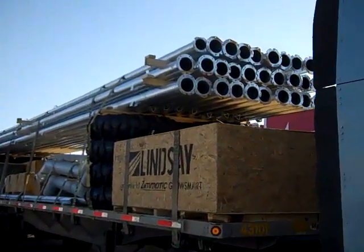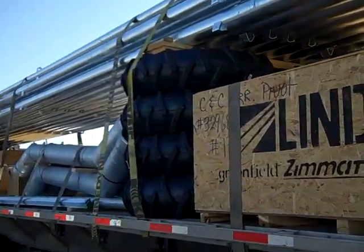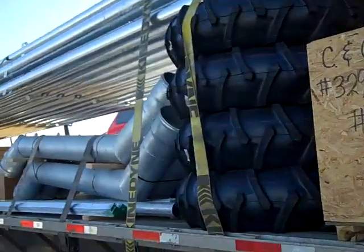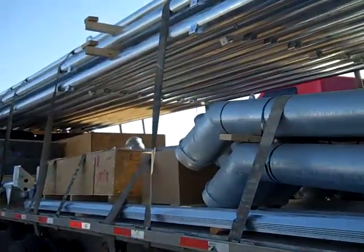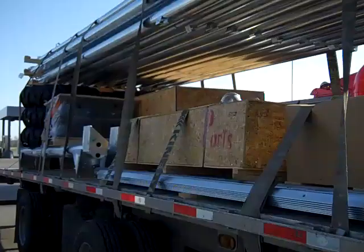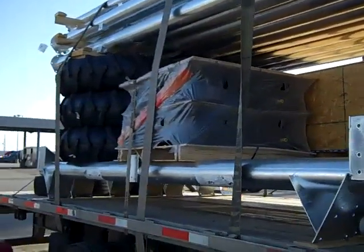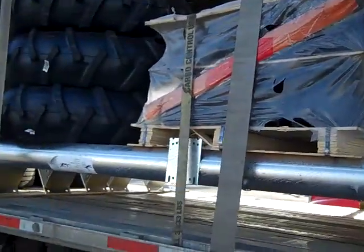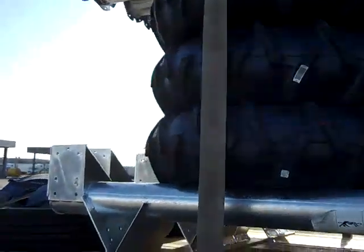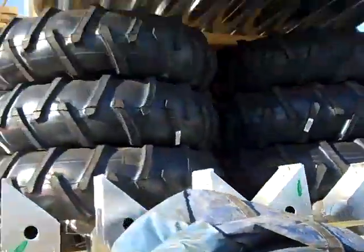I figured I'll show you guys one more pivot - this is from a different company, Lindsay in Lindsay, Nebraska. I'm not going to show you any more of these because you're going to get bored with them, but I figured I'd post one more to show you how much of a jigsaw puzzle they can be. I'd like to show you the other side but I got a truck sitting there, I don't know if I'm going to be able to get the shot.